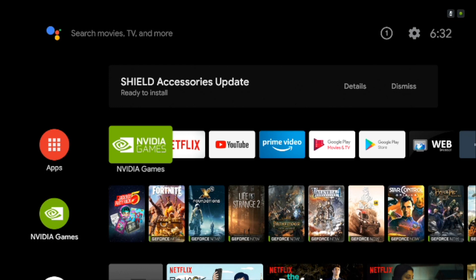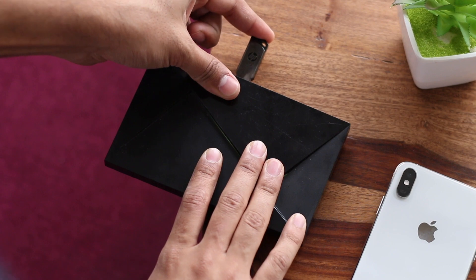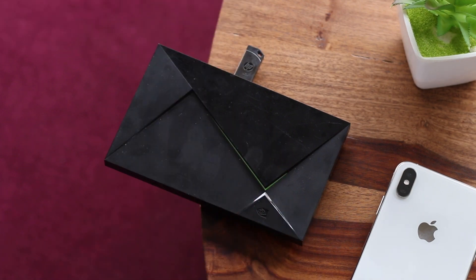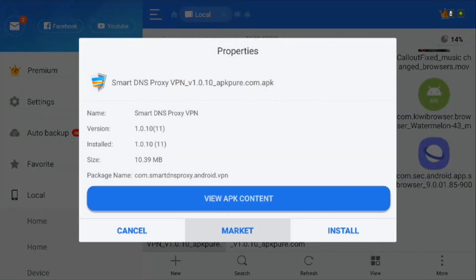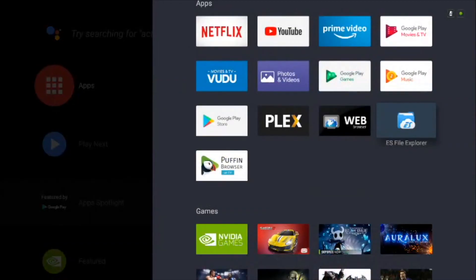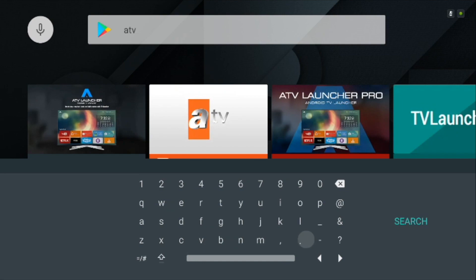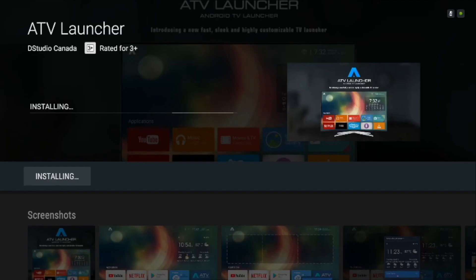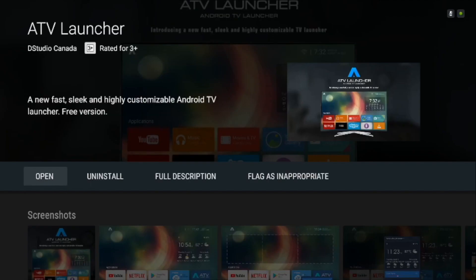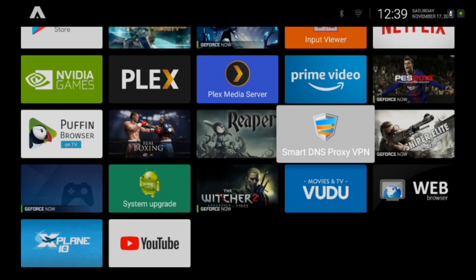Shield is essentially Android TV with an extension of local and cloud gaming capabilities. You can install any app by just downloading the APK onto a flash drive and then using the flash drive to install apps on your Shield TV — for example, I can install Smart DNS Proxy VPN by sideloading it onto a thumb drive and then installing it. But things get tricky when you try to find those apps in the Shield TV launcher. To bypass this, head to the Play Store and install a third-party launcher like Sideload Launcher or ATV Launcher, which lets you view apps installed via APKs.